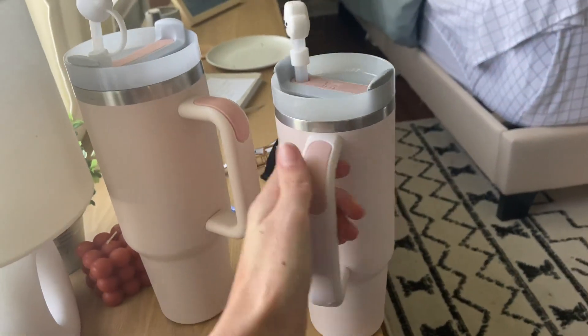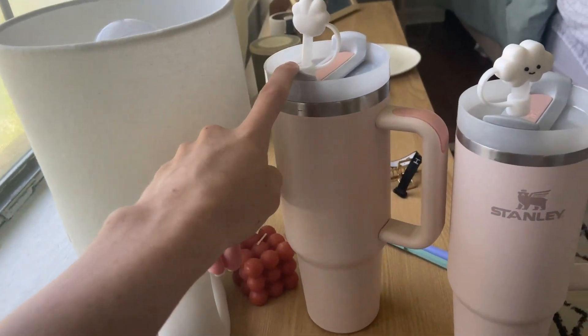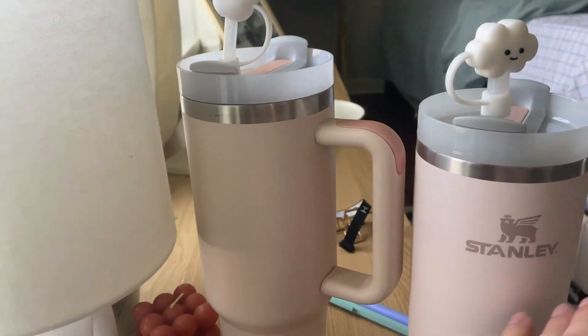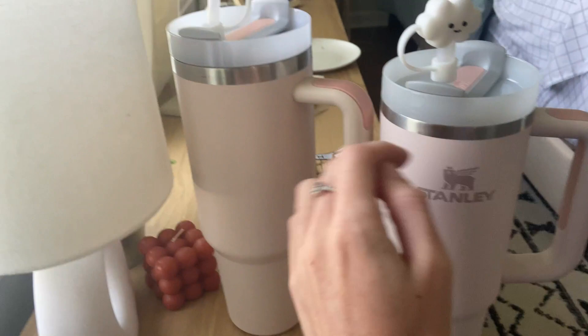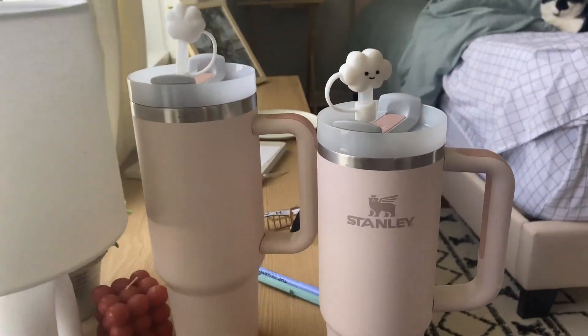This one would hold your ice a little bit longer than this one. This one still holds your ice, just not as long. So if you're going for maximum ice holding time, I'd definitely go with the Stanley brand, but this one is also a really great option if you're looking for something a little bit bigger.